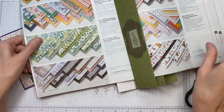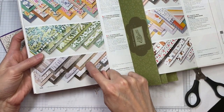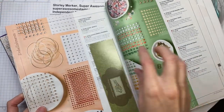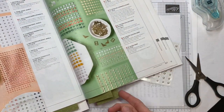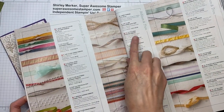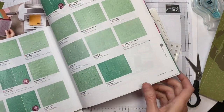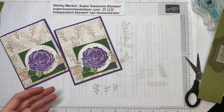Here is the designer series paper I used — it's the In Good Taste paper pack. The pattern I used is this one here; on the opposite side there's the light wood grain, and the side I used kind of looks like waffle weave. Here are our embellishments: the Basic Pearls — you get 140 pieces in that package — and the Elegant Faceted Gems. The ribbon is the Number 11 Scallop Lace Trim. The die cut for the circle is the Layering Circles dies, and the last item is the Dainty Diamonds 3D Embossing Folder.